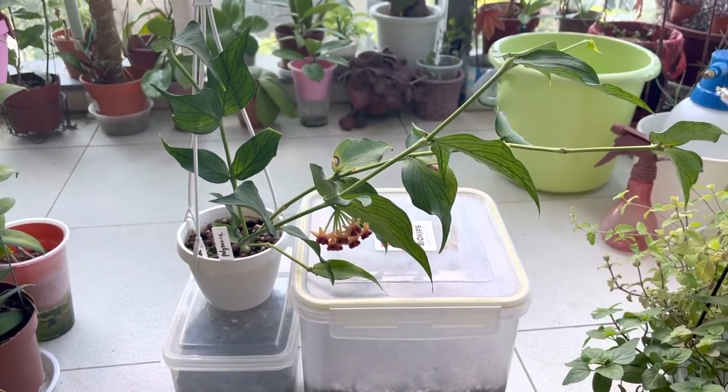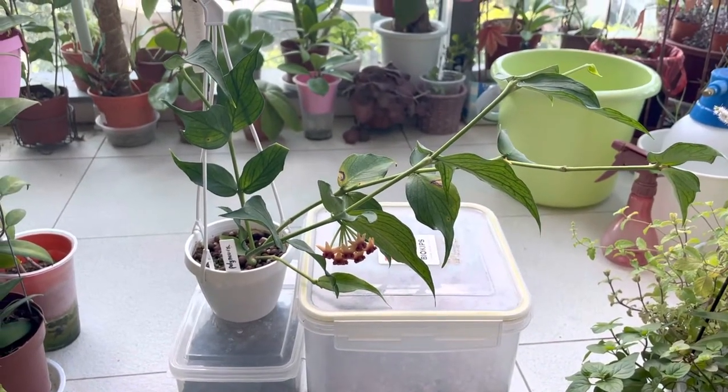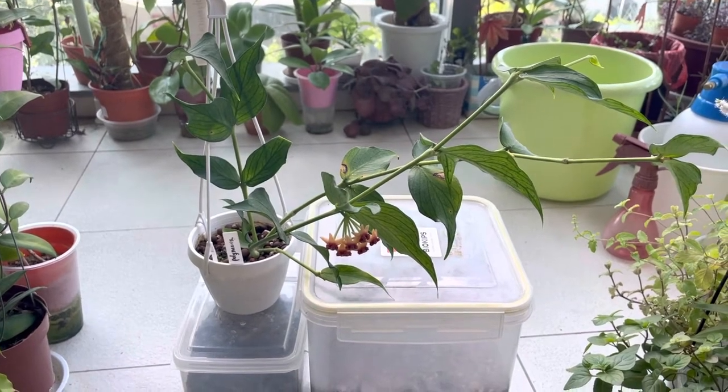Hi guys, welcome back to Bell's Hoyas. I just want to do a short video update of my Polyneura Fishtail Hoyas.